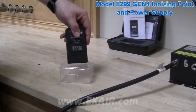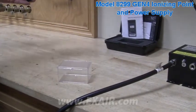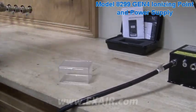The ionizing point is a compact, single-point ionizer that can be machine or duct-mounted. Like the ionizing bar, it's ideal for use when air flow isn't required or already exists, like in a duct.